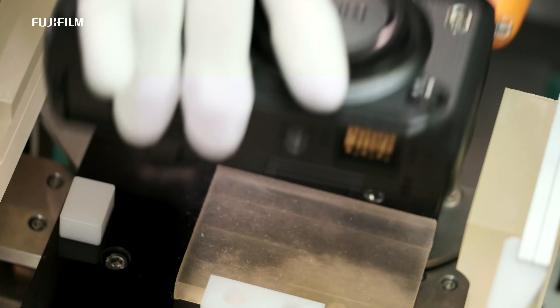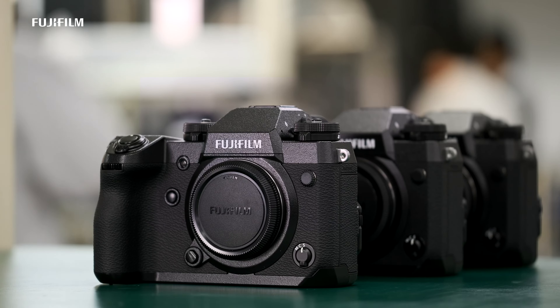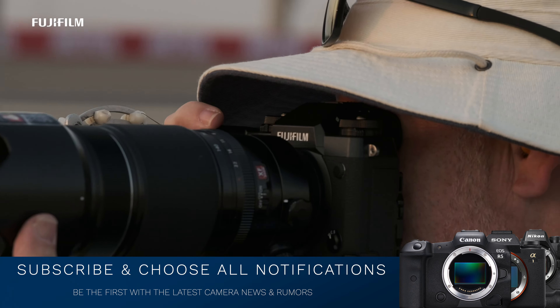This just in — the much-anticipated Fuji X-H2S is going to cost more than the Fuji X-H2. Details coming up.